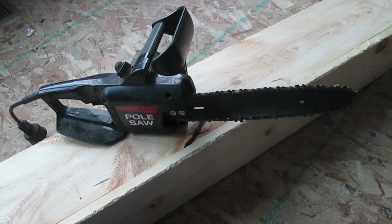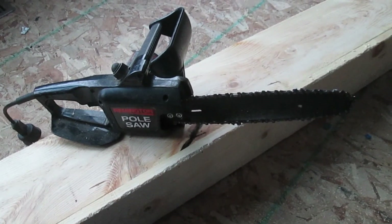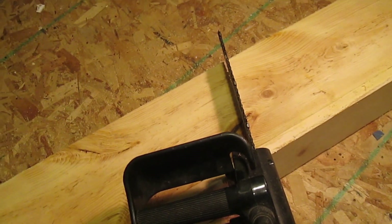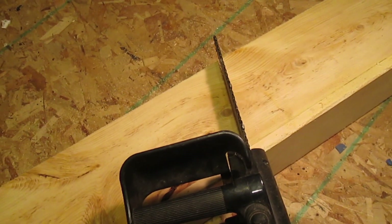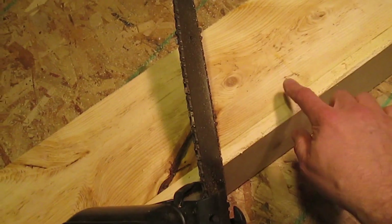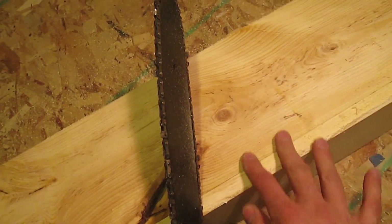Now for the fun part. We are going to rough up the flat surfaces with an electric chainsaw. You're going to have to learn your own technique as you go, but the basic idea is to drag the running saw across the wood at maybe about a 15 degree angle. The whole point is to remove all of this smooth surface and make it rough.